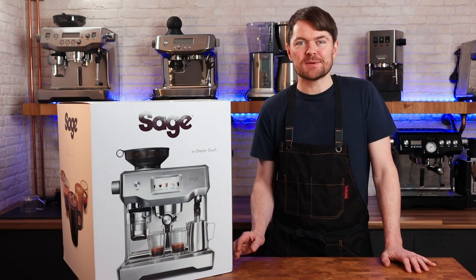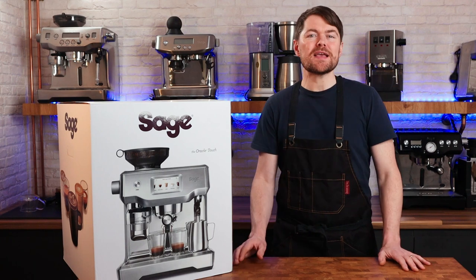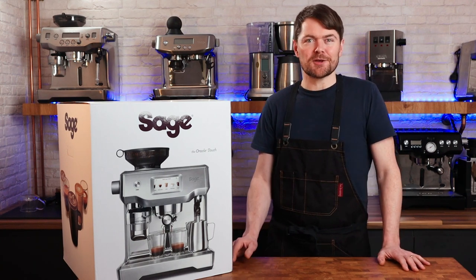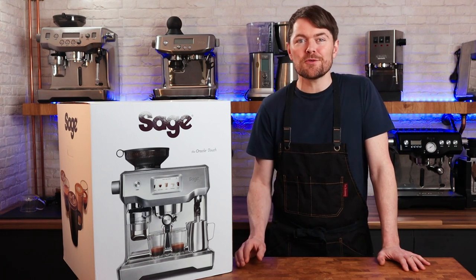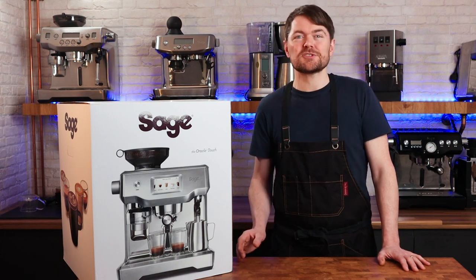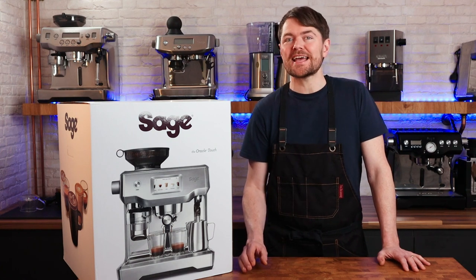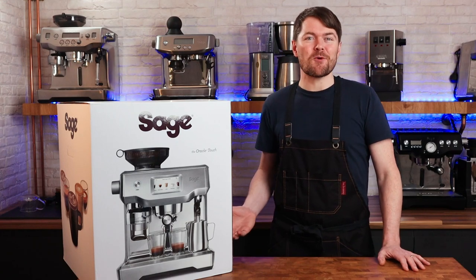I occasionally get complaints when I do these videos that I don't go far enough in depth, so just to explain — this is the introductory video only: unboxing, setting up and making a coffee with it. This isn't the only video I'm going to be doing with the Oracle Touch. I will record various other videos including a side-by-side comparison with the Oracle and the Oracle Touch, and I will do some much more in-depth videos with both machines. If you want to see anything specific, please let me know in the comments below. So let's get it unboxed.